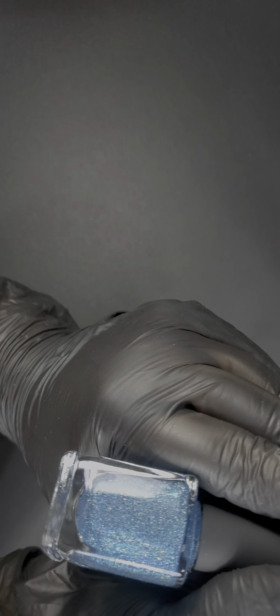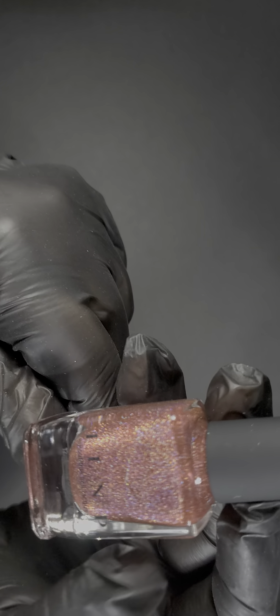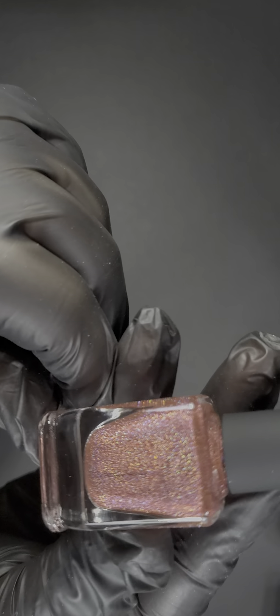This one is called Surfboard — very pretty, very pretty. And this one is called Sun Kissed — it's like an orangey-red holographic, a little bit more on the yellow side, more orangey. Like a sun kiss, the name suits it very well.